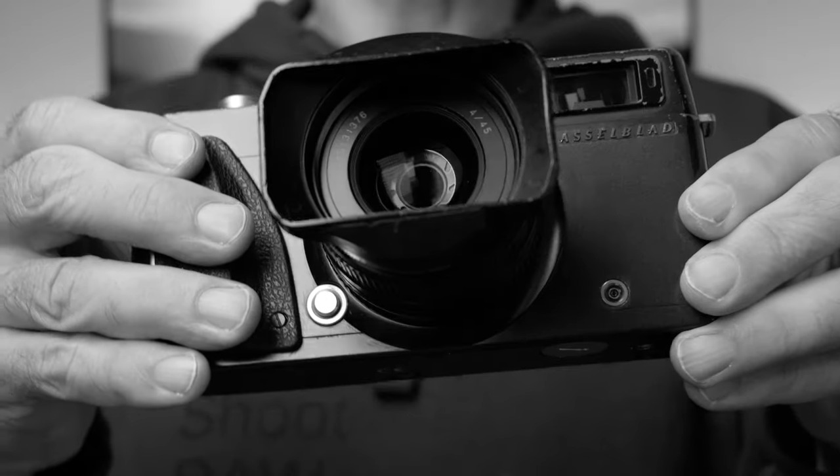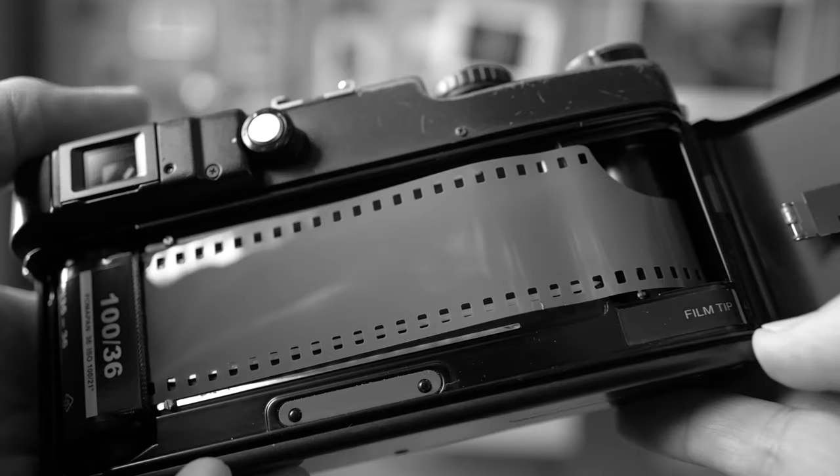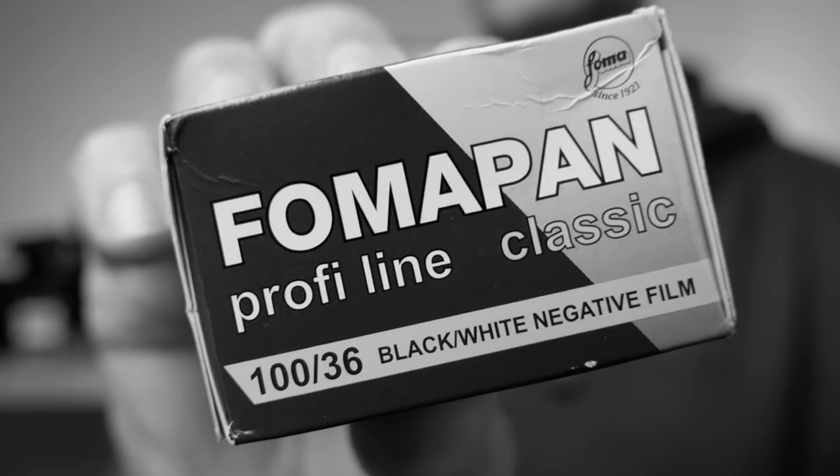When you shoot panoramic pictures, you're supposed to get 20 exposures on a regular 36 exposure roll. However, when I was using this FOMAPAN 100, I only got 19 exposures on a roll. It makes me think that maybe FOMAPAN is saving just a couple of millimeters on each roll of film — enough to give you 36 exposures on a regular camera, but when you put this film into one of these Hasselblads, you only get 19 pictures. That's my theory on this. I shot several rolls and got 19 exposures on each roll, so it was not just one roll that was too short. But it didn't really matter that much — just an observation.